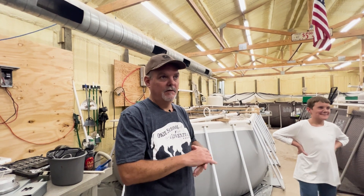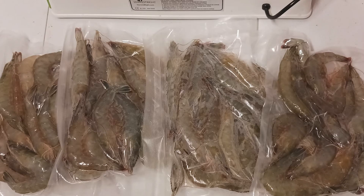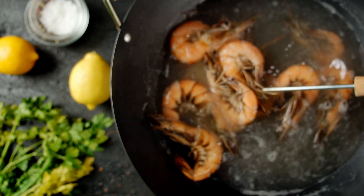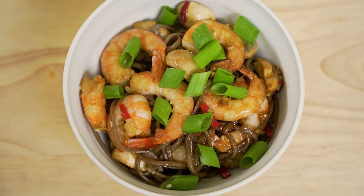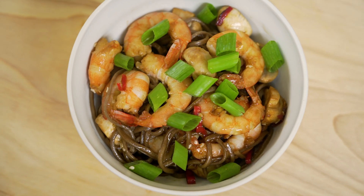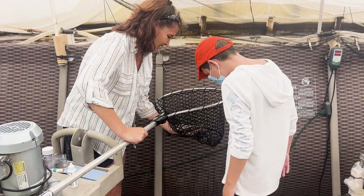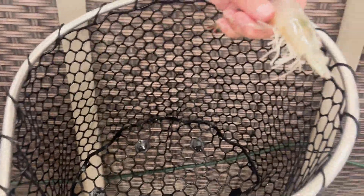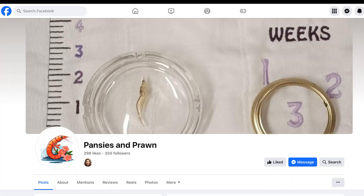The farm's pilot program has been very successful, with lots learned and enough production to sell shrimp at local farmer's markets. Word of mouth has helped them sell out of all their production so far, as nearby farm-raised prawns offer several benefits: the product is much fresher — going from farm to table in as little as hours rather than months; the prawns have a clean, sweet taste because of their carefully managed water conditions; and they have a firm texture because they are handled far less. The environmental impact is also reduced by eliminating bycatch and avoiding certain chemicals. Plans are in place to expand production, and soon more people in central Oklahoma will have access to locally grown, great-tasting shrimp. If you're in the area, follow their Facebook page to stay in the loop as progress is made. We'll put a link in the video description.